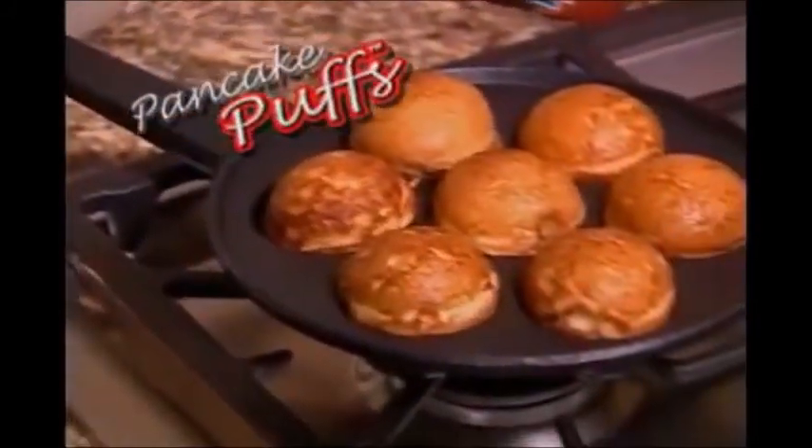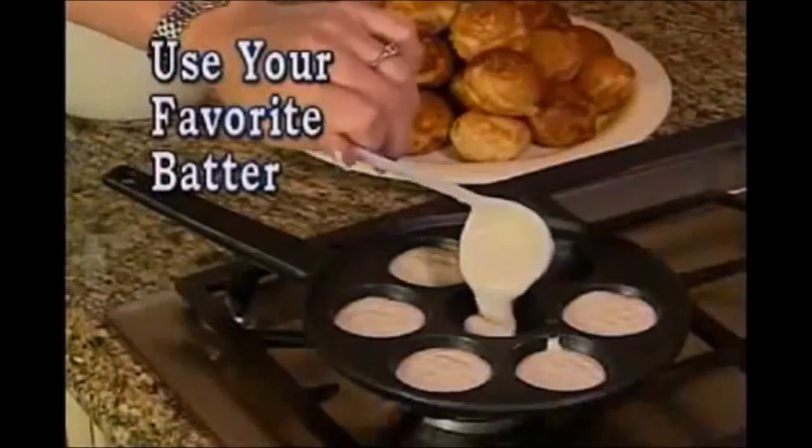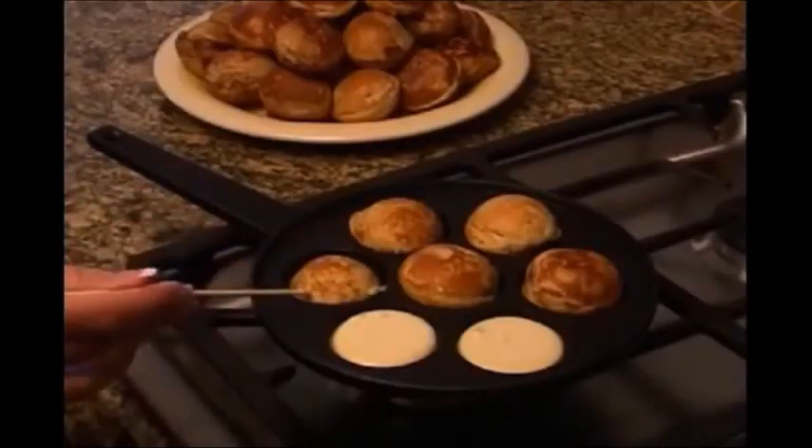Introducing the Pancake Puff Pan. Pancake puffs are easy to make. Simply use your favorite pancake batter, pour, and flip. Easier than flipping a regular pancake.